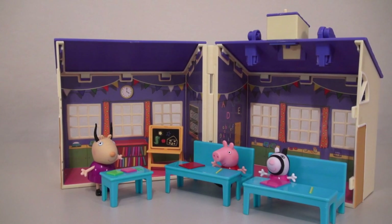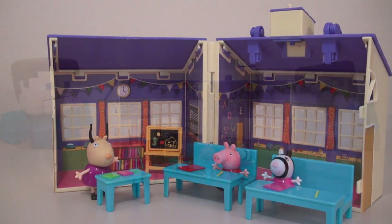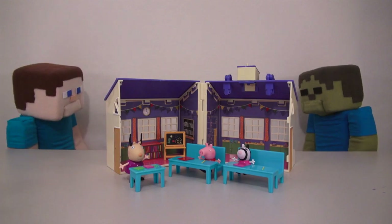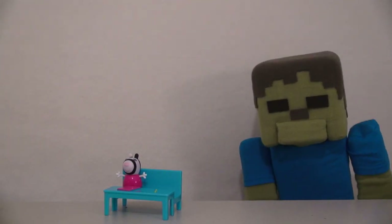So there it is — the Peppa Pig School Playset! Alright Zombie Steve, now that we've gone to school, what's your favorite subject?